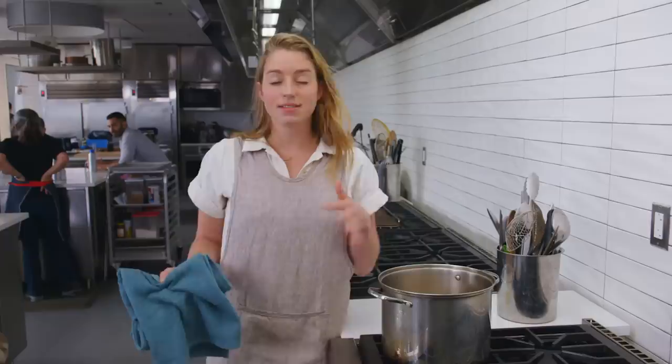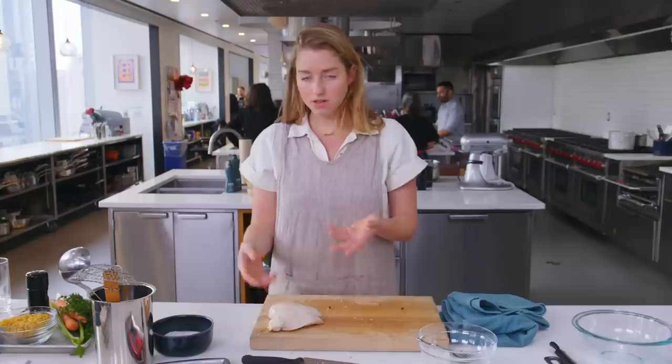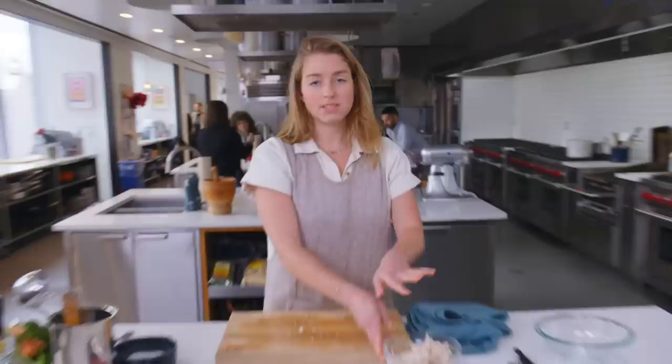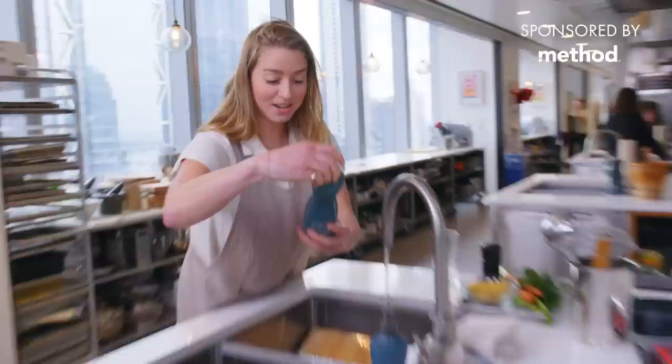This is going to simmer for 40 minutes until the leg meat is impossibly tender, so just give it time. What's left here are our two chicken breasts. I'm going to discard the skin, and then you can use forks to shred, or I actually just prefer to do it with my hands and shred the meat into little bite-sized pieces. Set that aside and we're going to chop the vegetables, but first let's clean off our cutting board.